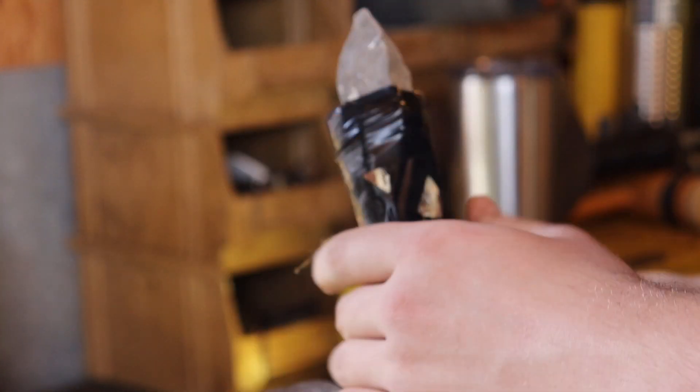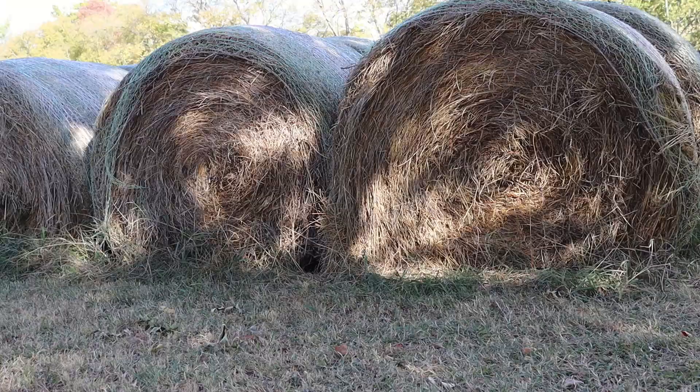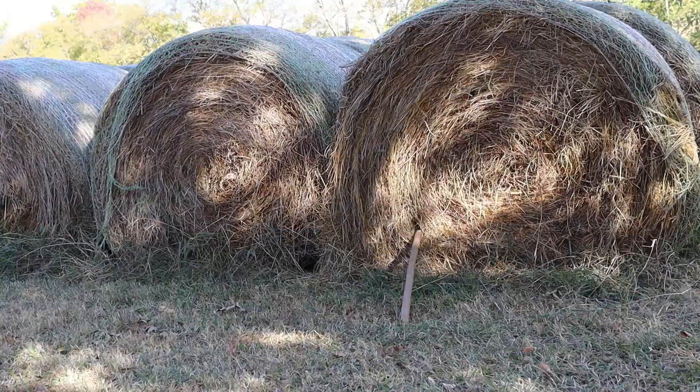Now that everything's all secure and in place, it is time to go out and test and see what this thing can do. First, I'm just going to throw it at a target. Took me three tries on that, but I got it twice.